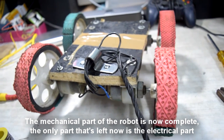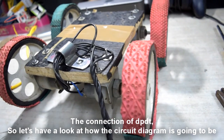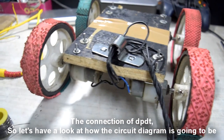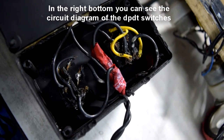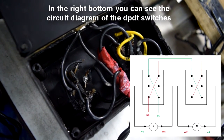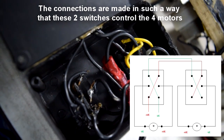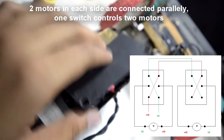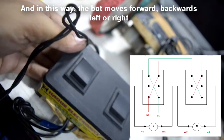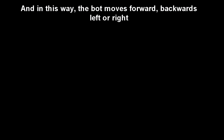Let's have a look at how the circuit diagram is going to be. In the bottom right you can see the circuit diagram of the DPDT switches. The connections are made in such a way that these two switches control the four motors — two motors on each side are connected in parallel. One switch controls two motors, and in this way the board moves forward, backward, left, or right.